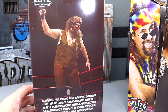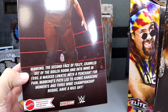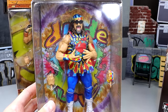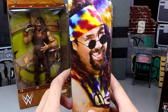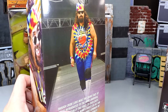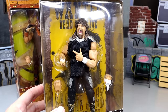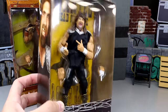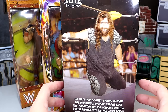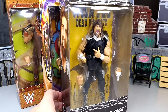On the back of Mankind's individual package is a bio read with images. For Dude Love, there's a really cool tie-dye background with a shot of Dude Love on the back and side. Then you have Cactus Jack, which is very cool with the 'Wanted Dead or Alive' poster on the back, with barbed wire — and this is his WCW look, which is very interesting.